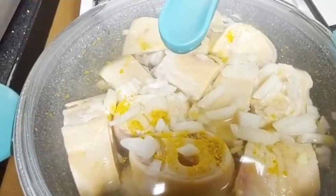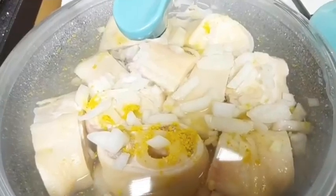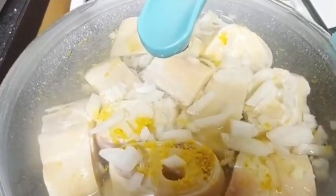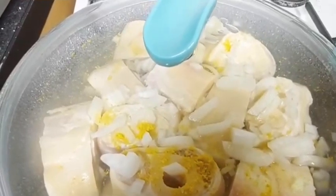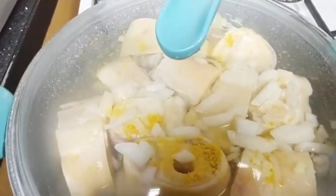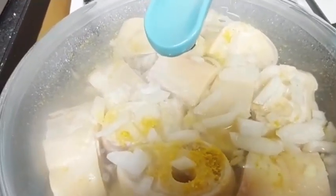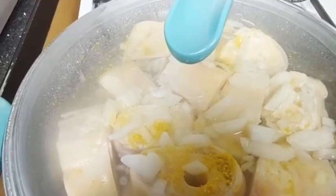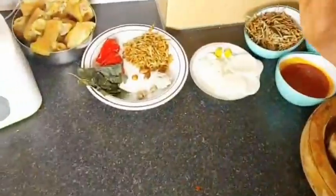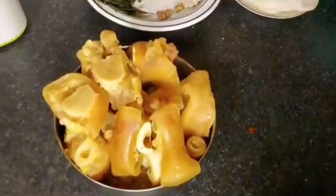You can call it cow foot. Feel free to use goat foot or whatever you want to use. But this is our popular favorite evening dish — men, once they finish work, they want to have it for their weekend. You see it at parties too. This is our favorite, so just watch and see how I come with that.